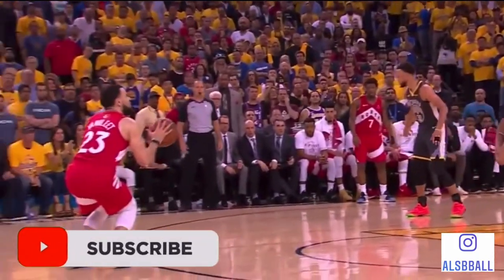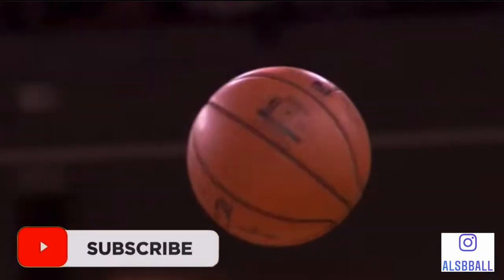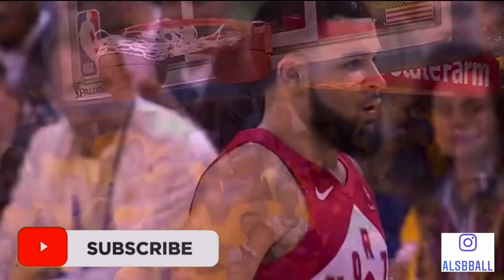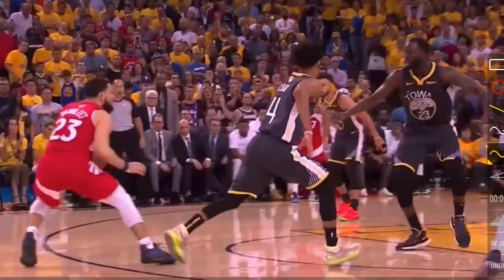In today's video, we are going to be breaking down Fred Van Fleet and how he shoots the basketball. Fred Van Fleet is one of the best shooters in the NBA and one of the best guards on the Toronto Raptors. He currently shoots at 39.3% from the three-point line, which is definitely over the minimum 32% you would need to be a higher, more efficient player in the NBA. So let's break down Fred Van Fleet.